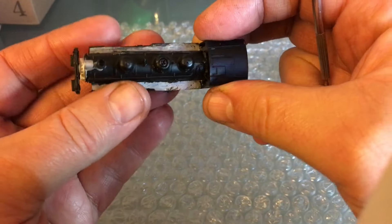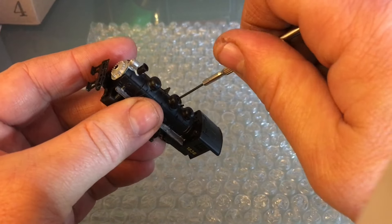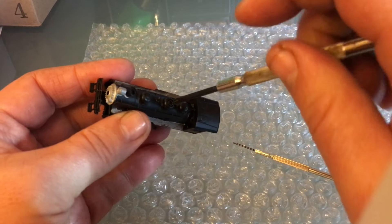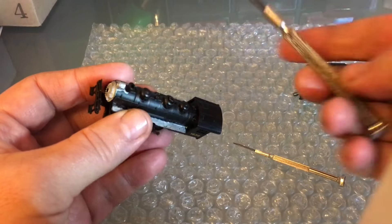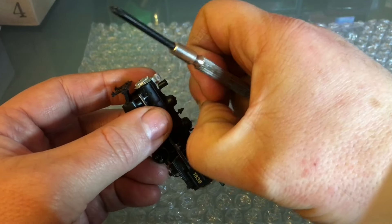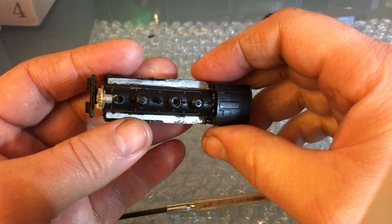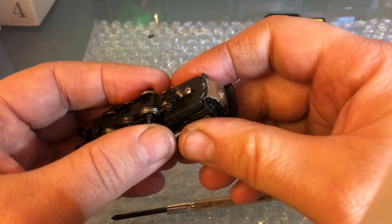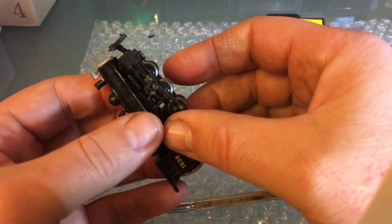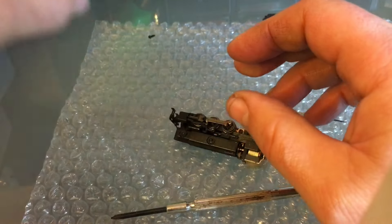This screw on the steam dome is the first thing to remove - I'll change out the screwdriver. I'm going to keep my bubble wrap paper around because that will trap all my parts, which is very necessary. It's a rather simple engine. We'll do the tender last because that's pretty simple - the tender is pretty much like a freight car. There's also a version of this that's a switcher with just a very small tender.